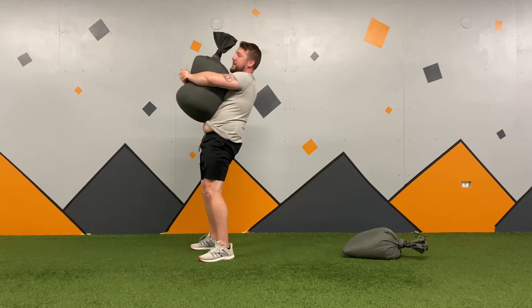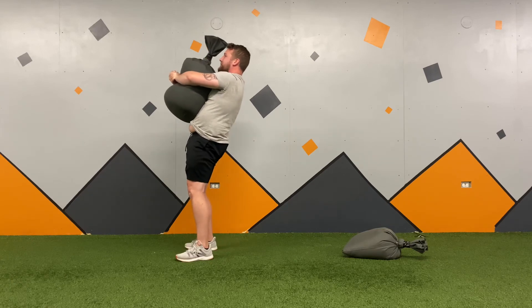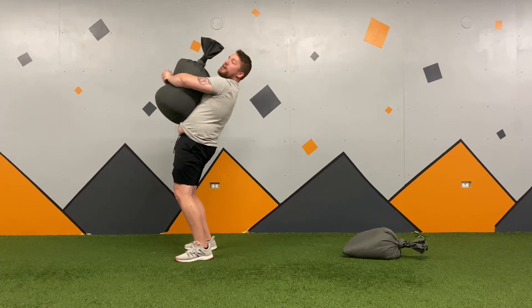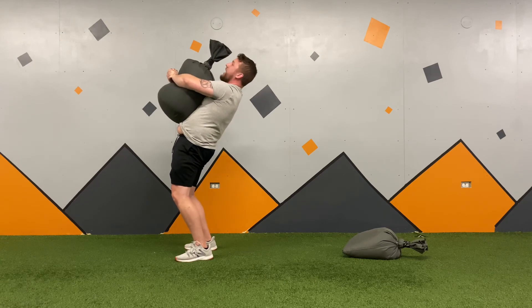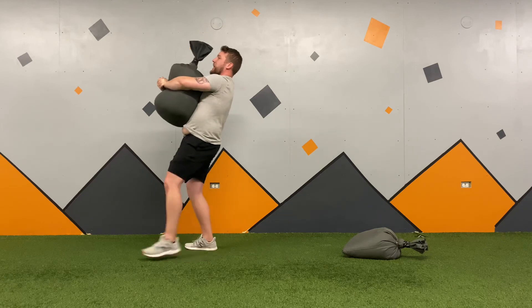When I walk, I want to lean my whole body back — but I don't want to just lean back and make all those spinal erectors and lower back muscles do all the work. I don't want to lean like this; I want to lean more from the knees, and then I can walk.